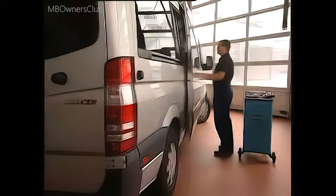Now pull the end stops at top and bottom tight, so that the sliding door can be adjusted properly. A quick test shows that the door is already moving much more easily.